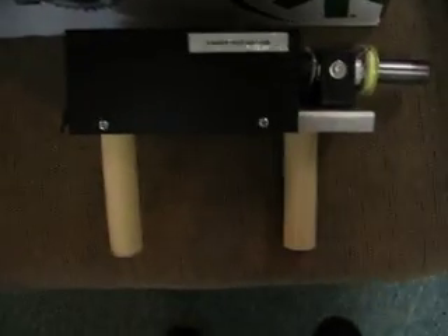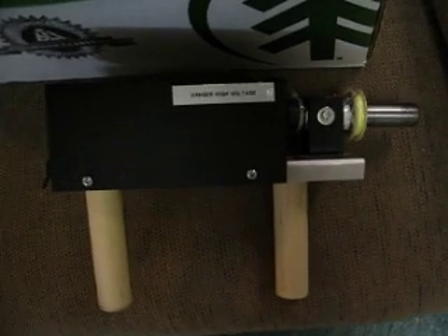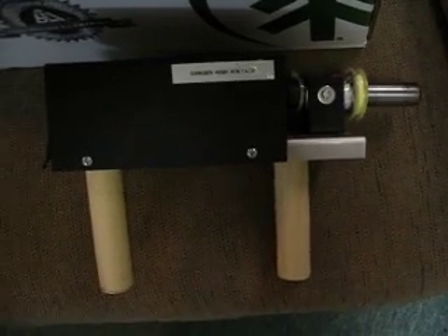So that is my little toy, the electro-kinetic gun, and I hope you enjoyed this video. I appreciate any comments you might have. Thank you.